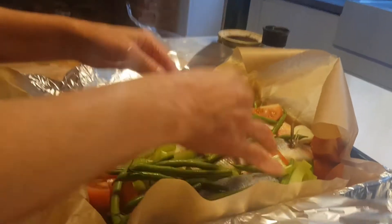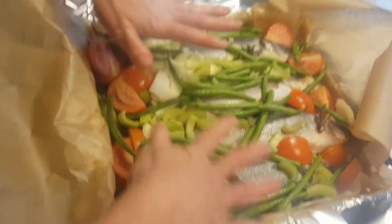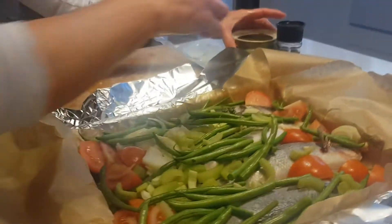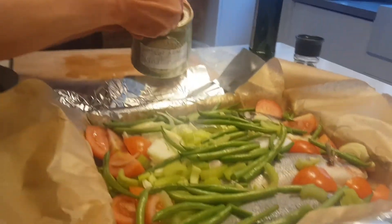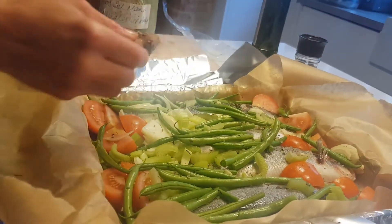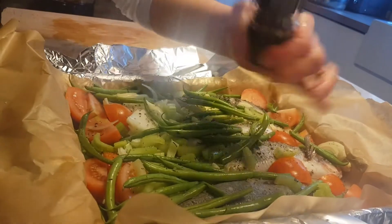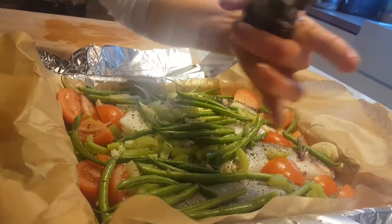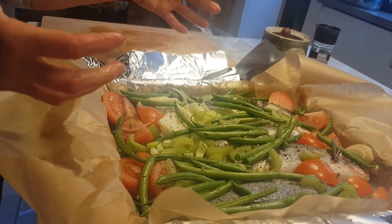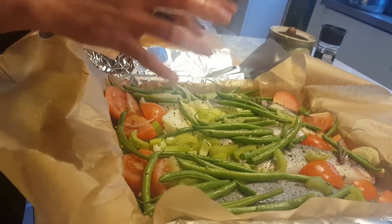I'm just going to pop them all in there. The fish and the vegetables are all going to cook together — we are going to bake this in the oven. Finally, I've got this amazing French salt that's got herbs in it as well. I'm just going to sprinkle that over the top, then finish it off with some black pepper. Doesn't that look so beautiful and colorful? We're going to put that in the oven now and let it bake for about half an hour.